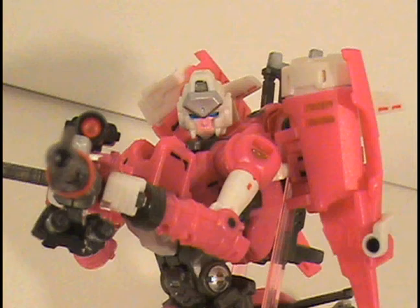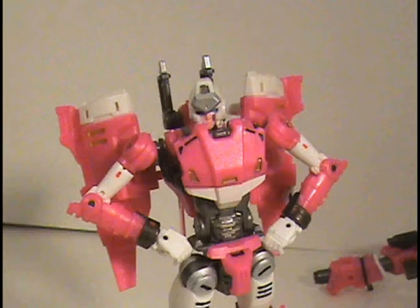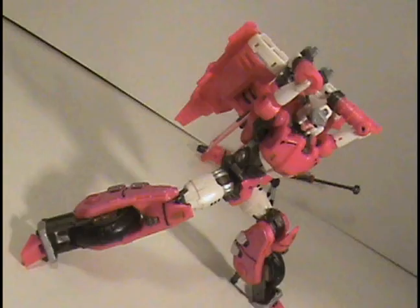Agent O here and I've got another action figure review. Today I've got the Perfect Effect Motobot PE-DX-01 RC. I'm just going to call her RC for short because that's who the character the figure is based off of. First off, I want to start by saying that this figure is the figure that finally made me crack and made me actually want to pay full price for a third party transformer. I am disgusted with myself because I feel like such a hypocrite, but I have to say that I am happy overall with my purchase. With that said, I'm going to jump right into this review and talk about the pros and cons of this figure.